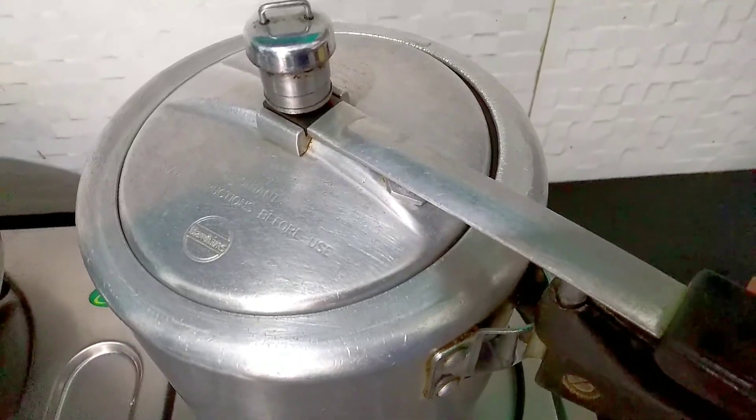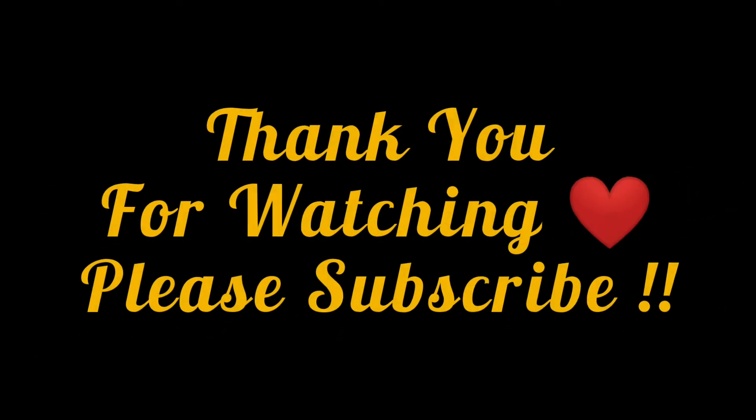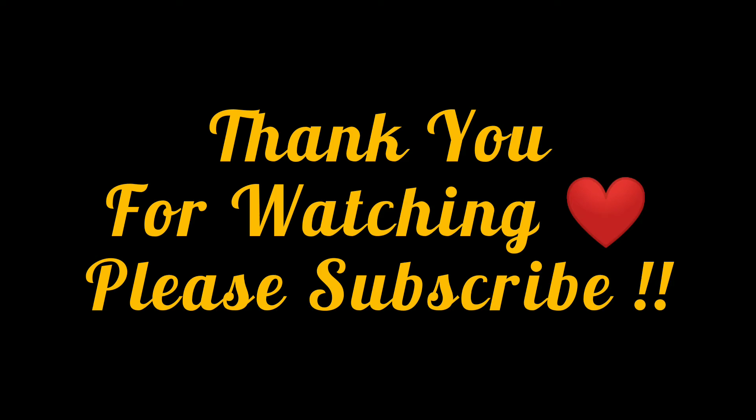If you are looking for such tips and healthy recipes, subscribe to my channel. Don't forget to subscribe. Bye bye!